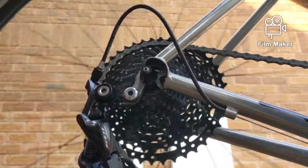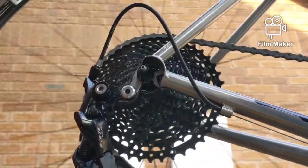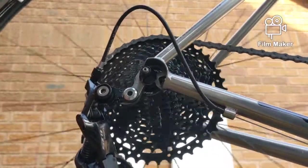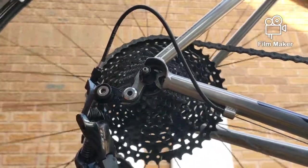Now let's go on the big chainring at the front — 50 front, 42 rear. Plenty of clearance for the top jockey wheel, no link on the rear mech. 50 front, 42 back.